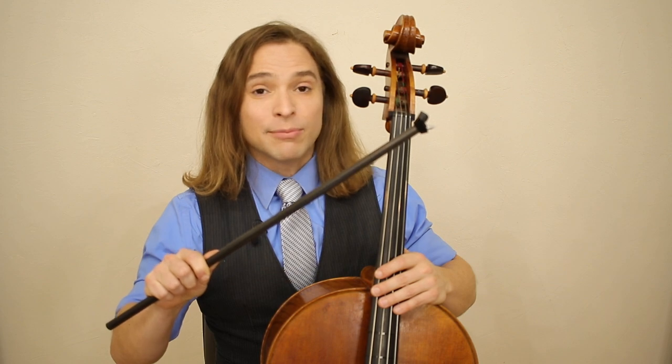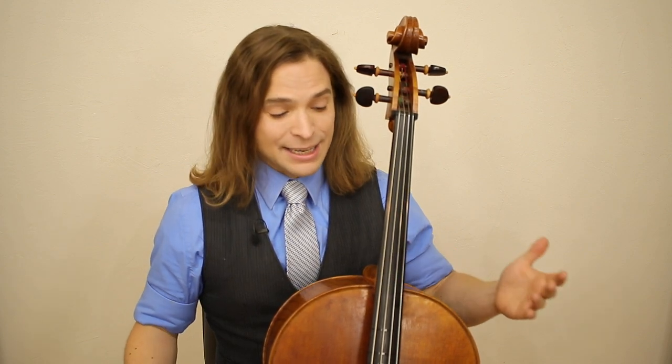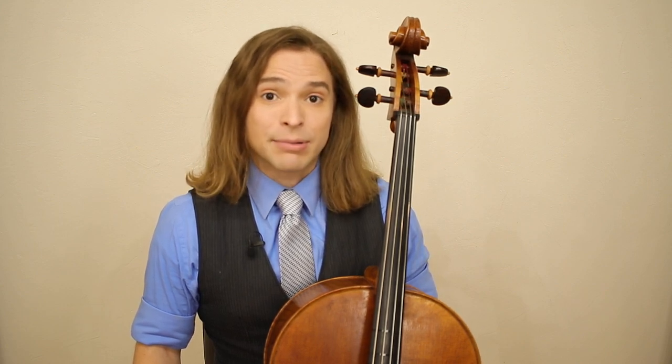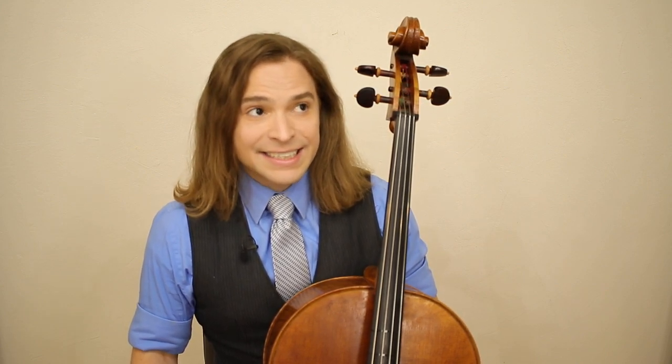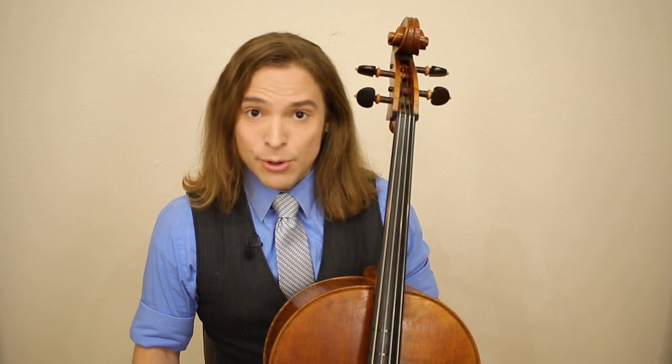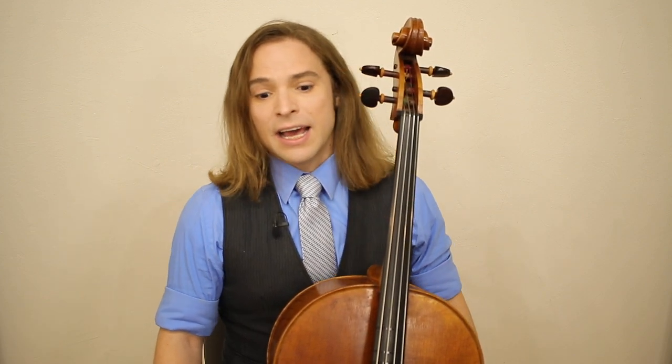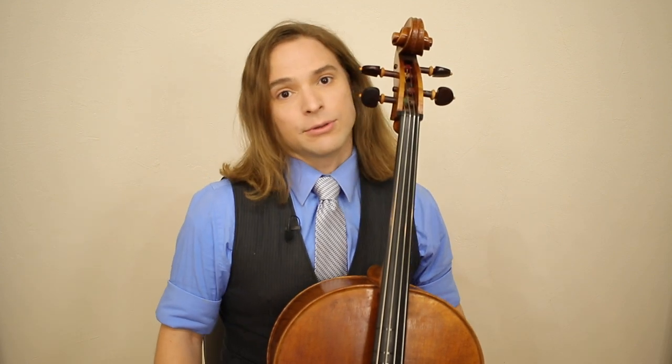It's removable on most of our cellos, and as I'm doing right now, I was holding the cello this way in the last two videos I played — the Vivaldi and the Cliffs of Moher. It creates a different sensation and also allows your torso to move around.